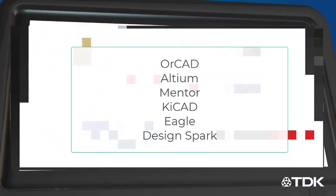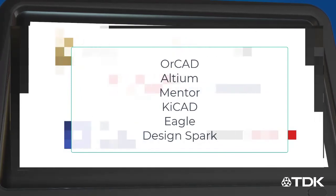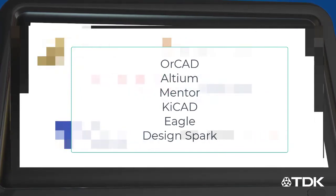MicroPOL modules and reference designs are available in UltraLibrarian for ORCAD, Altium, Mentor, Eagle, KiCAD, and DesignSpark.